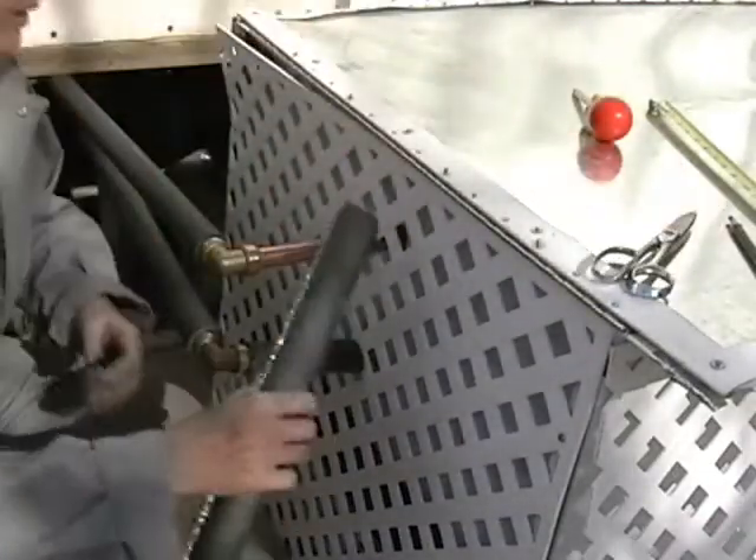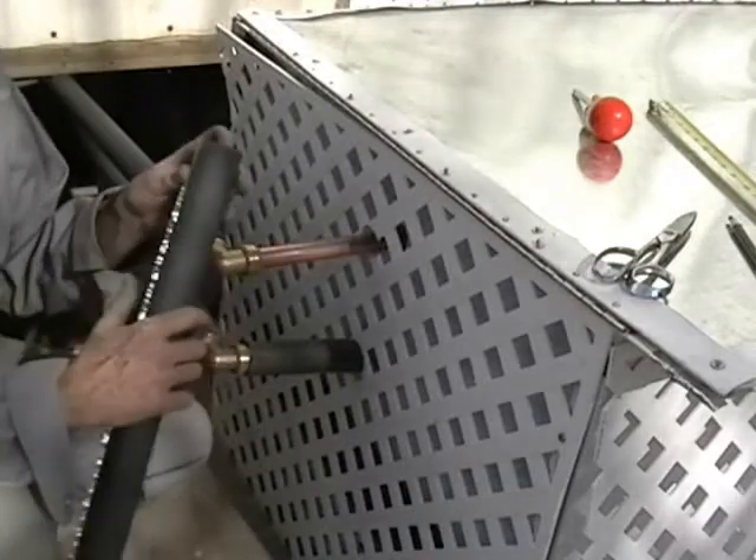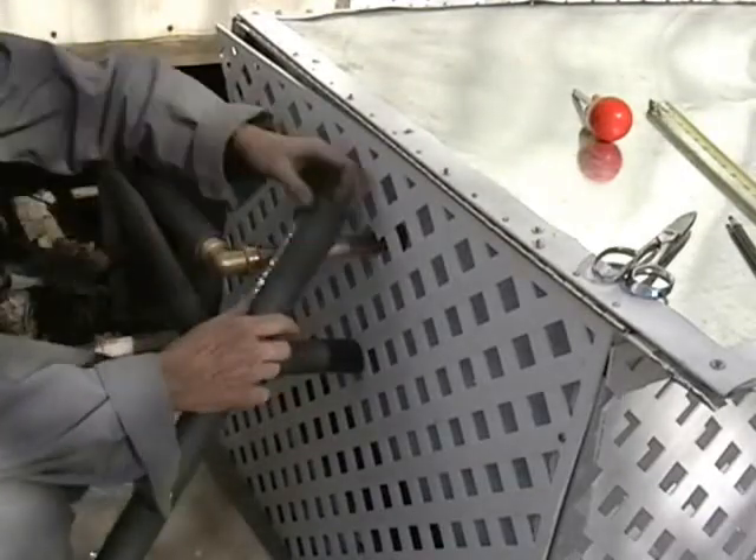Doing the last leg of the insulation on the pipes, and I want to show you these cool pipe installations.